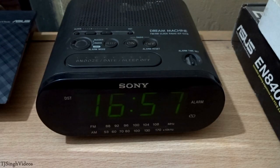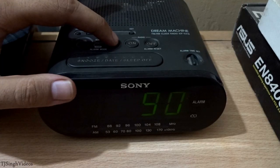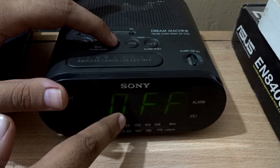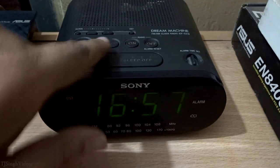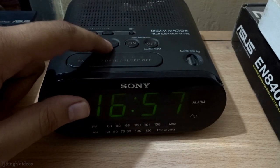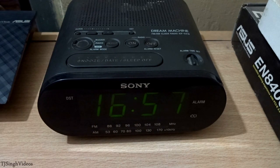This device has another really cool feature with the radio functionality. If you want to listen to the radio and have it automatically turn off after some time, you can use the sleep button. When you press it, it will start playing the radio. You can see it's set to 30 minutes. Pressing the button multiple times lets you cycle through 30 minutes, 60 minutes, or 90 minutes, and the radio will turn off automatically after the time you've set.